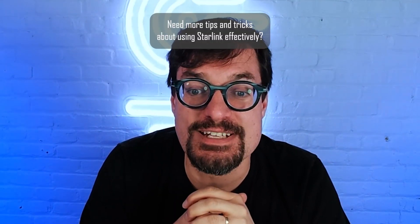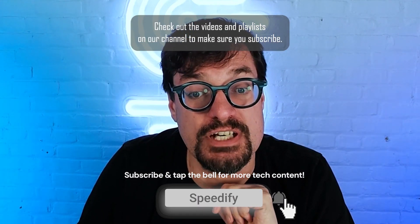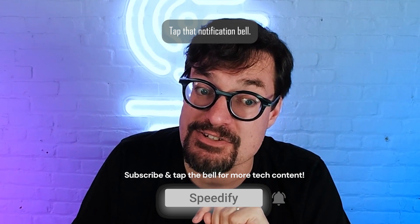Need more tips and tricks about using Starlink effectively? Check out the videos and playlists on our channel, and make sure you subscribe and tap that notification bell.